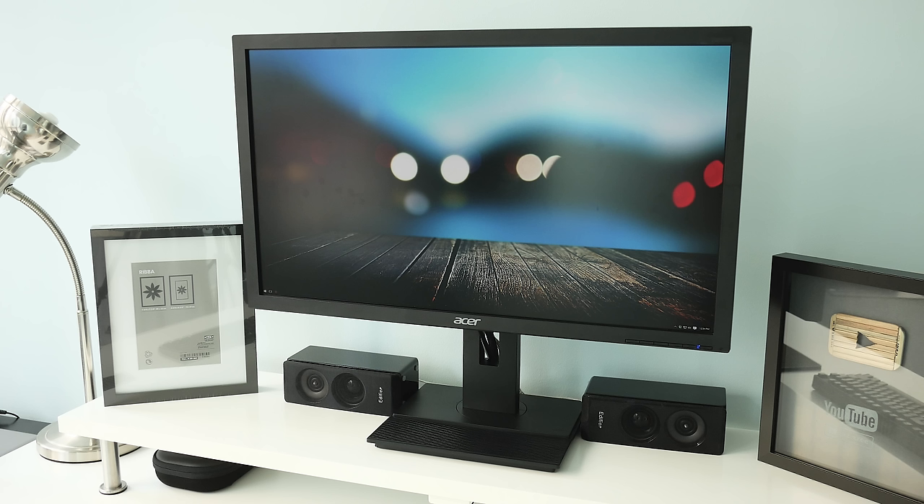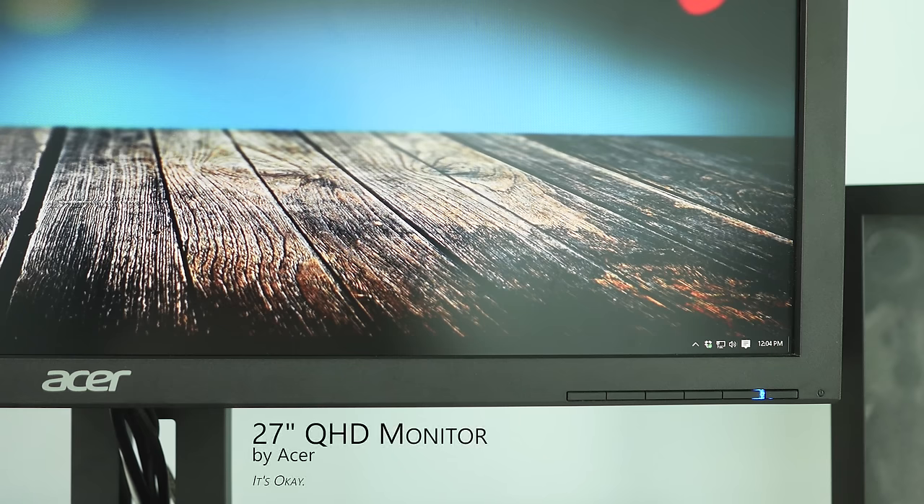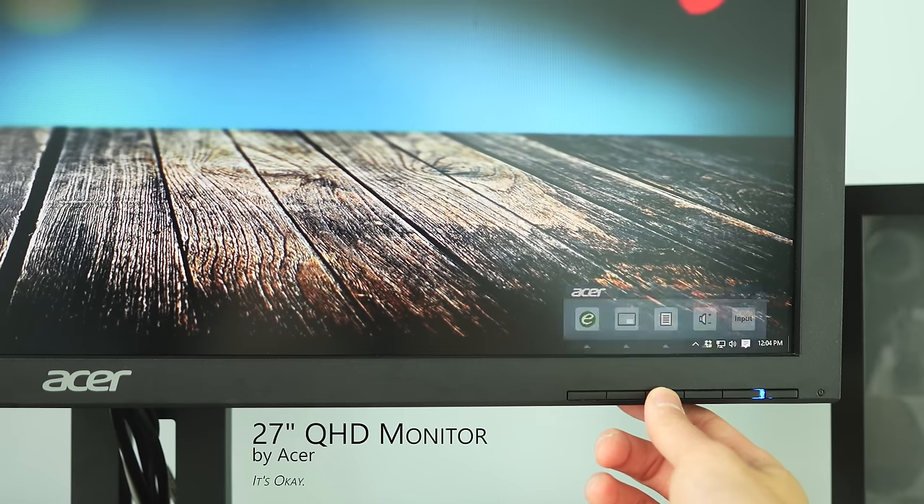Moving on to what's on top of my stand is the monitor itself. Right now I'm just using an Acer 27-inch QHD monitor that does the job right now but I'm really wanting to upgrade to an ultrawide somewhere down the line.